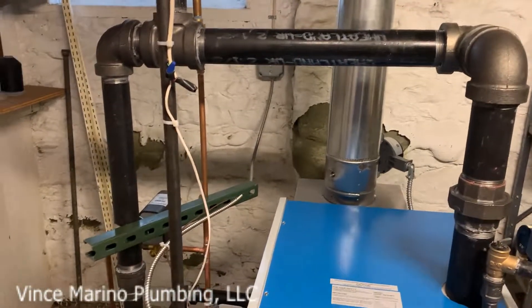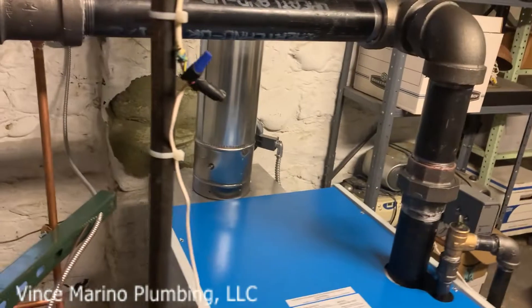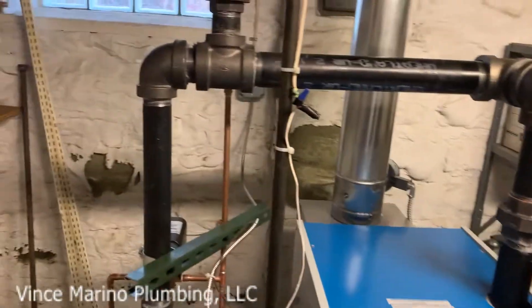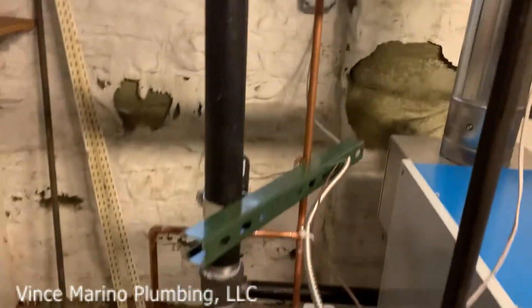I'm going to post this on my YouTube. You have to use the tapping size of the boiler, two and a half inch, and then you make your header right here and your equalizer.